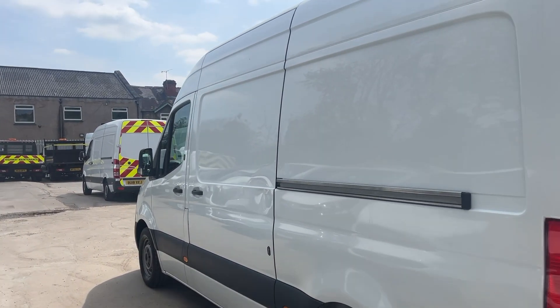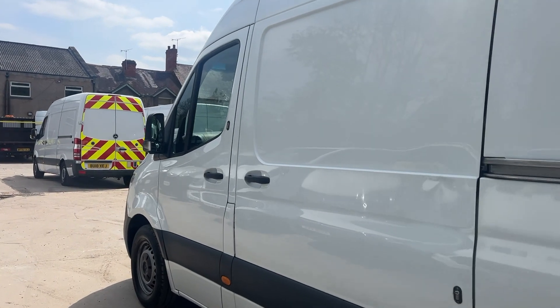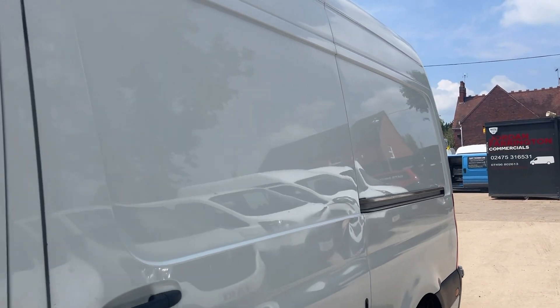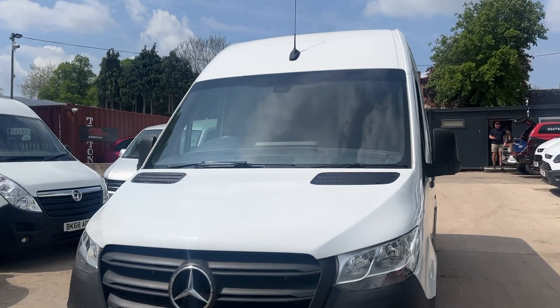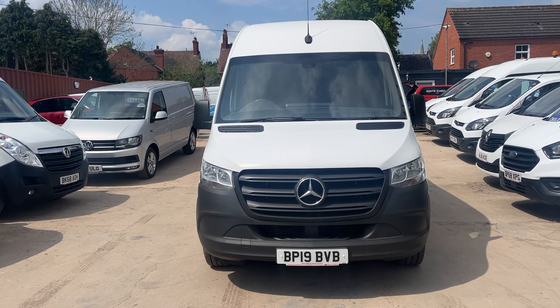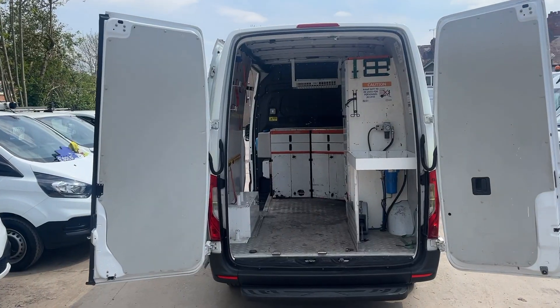They're all very similar mileages. This one comes direct from lease with a warranted 94,000 miles. Being a 19-reg it's Euro 6, so you can go into the clean air zones free of charge.